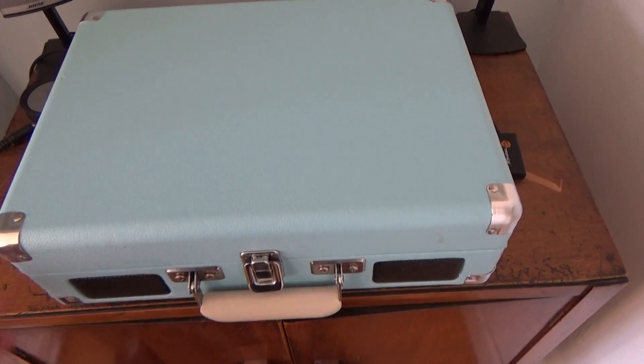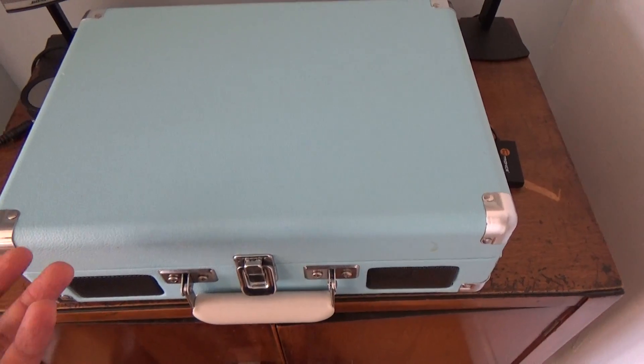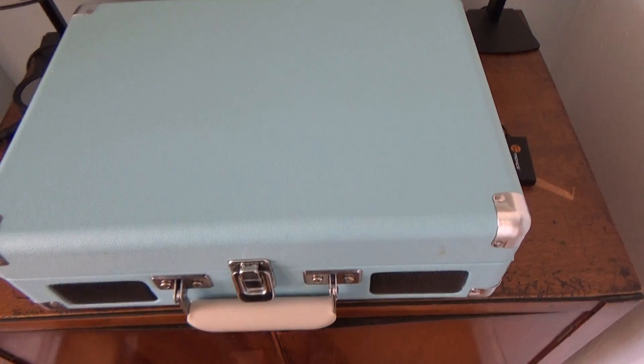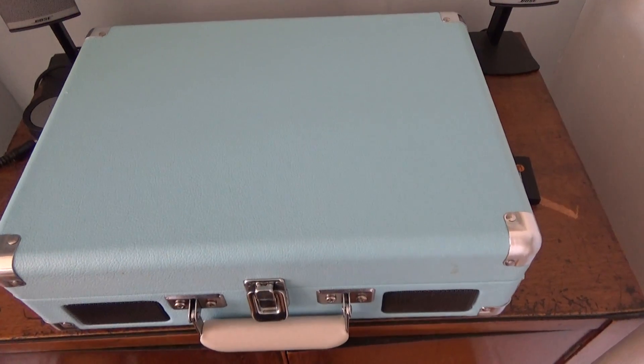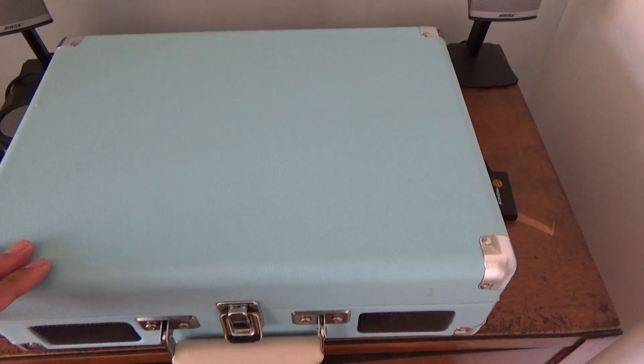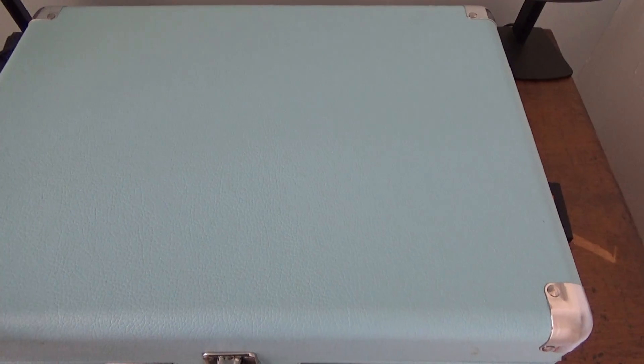Hi everyone, today I've got a review on the Crossley record player. I bought this for my wife — she wanted something she could play her records on that looks cool and retro, which it certainly does. This is the blue version. It kind of looks a lot paler than it is in real life on the camera, but it's quite bright blue. I'll put a link to this below where I got it on Amazon so you can see the color.